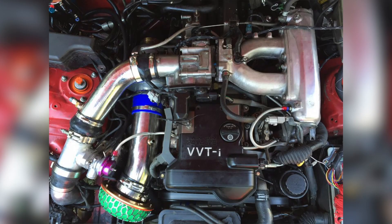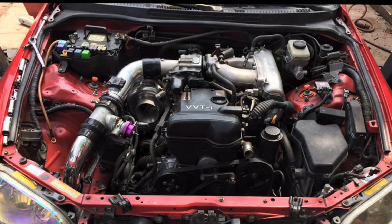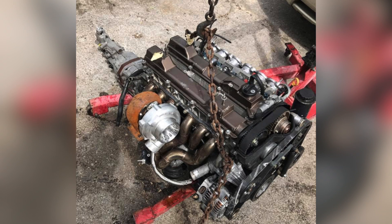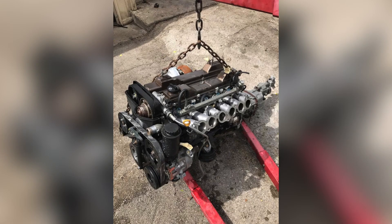Step 1. Keep in mind this is a pretty big project, so the car might be down for a few days. If this is a daily driver, make sure you get your ride situation figured out before trying this whole project. I ordered all the parts before actually pulling the engine out and taking it apart, so that way I knew if I needed anything extra, I would have it before the car was completely taken apart.